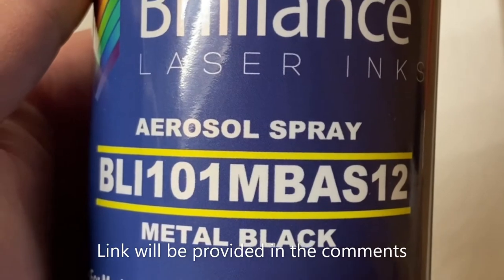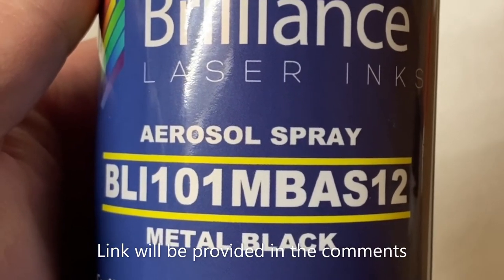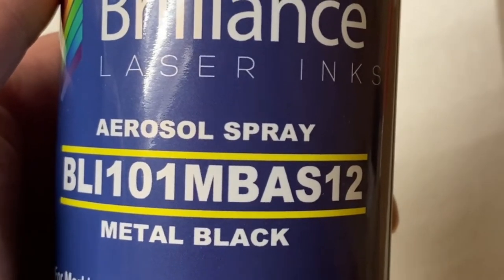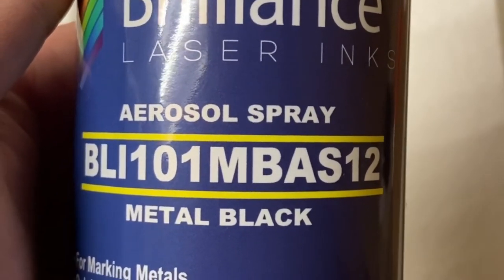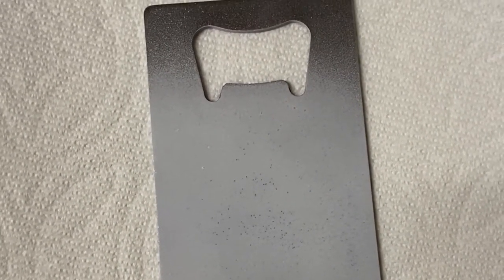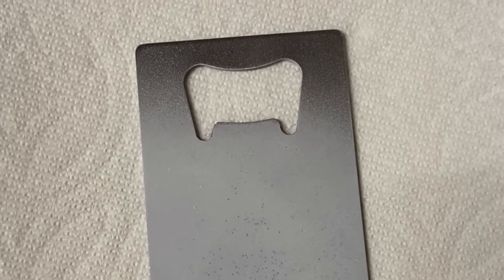Shake the can for about a minute, upside down for a minute. This is the product I'm using. Once you spray it on, it sprays on as a dark gray, and then once it's done it's this kind of whitish color, and you go and put it right in the laser.